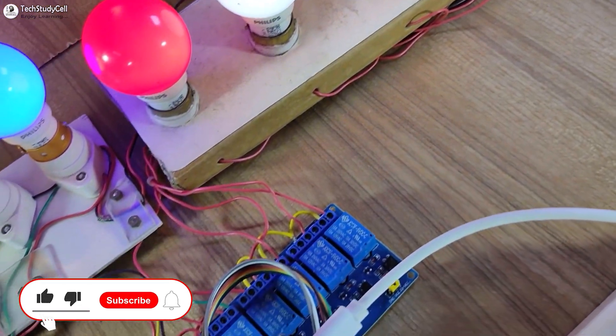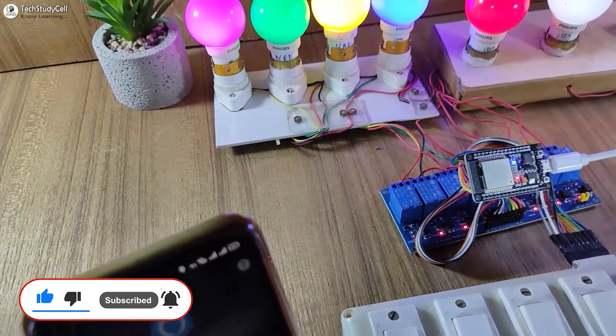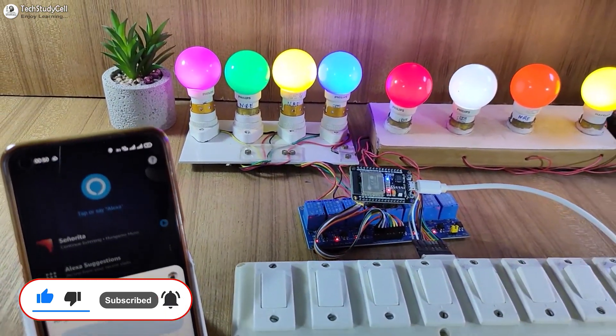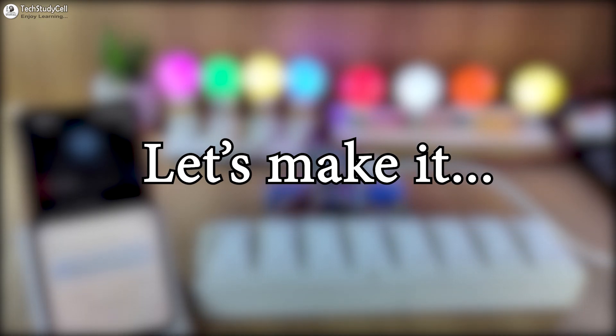And after watching this video, any beginner can make this project. This is a very simple and very useful IoT project. So without any further delay, let's get started.